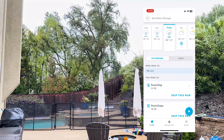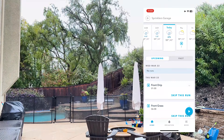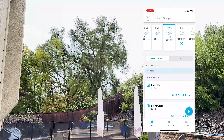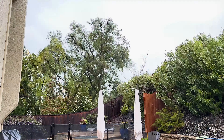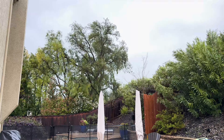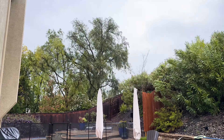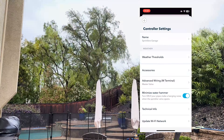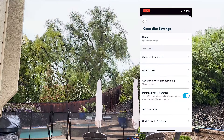The Rachio controller uses local weather reports from the internet and will adjust your watering schedule based on the current conditions, which helps prevent overwatering. It also looks ahead and if it sees a storm coming tomorrow or in the next few days, it will trigger a rain delay in preparation for all that rain.